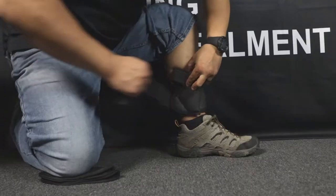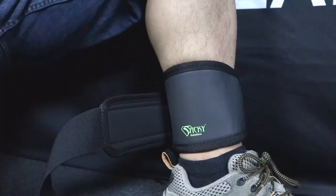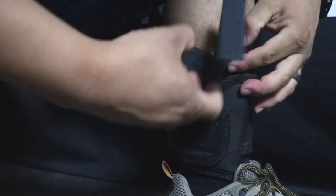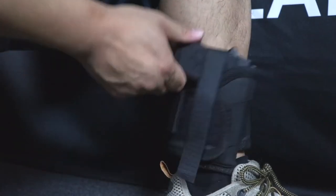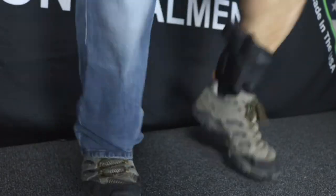The Ankle Biter is constructed using our proprietary sticky material and uses consecutive wraps to ensure the firearm is secure and comfortable at all times. We have also included an optional retention strap for use during physical activity or for those who want the added retention and security. You can comfortably jump, run and even kick without worrying about the system moving.